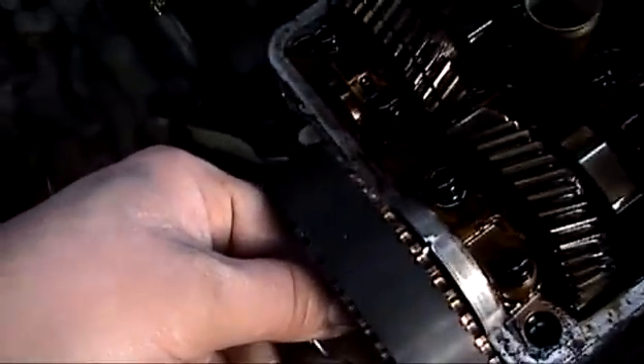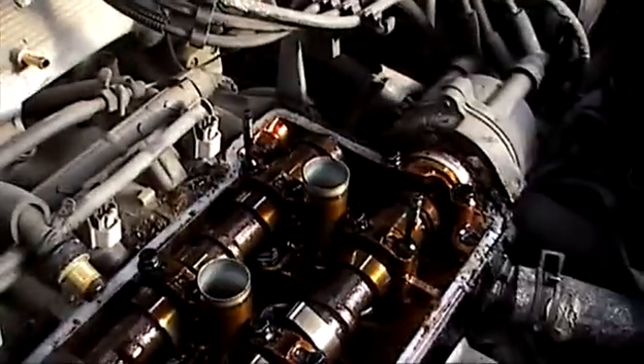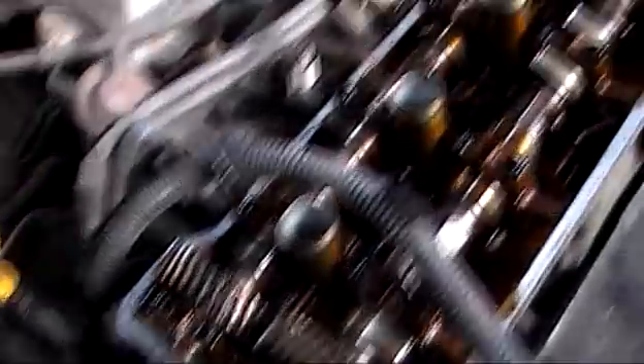At top dead centre, the valves — closed the front and opened the back. So closed the front and opened the back.